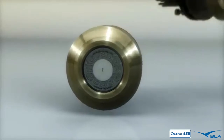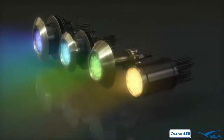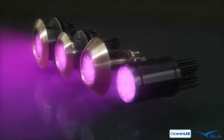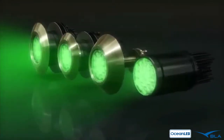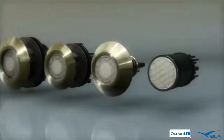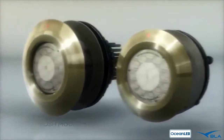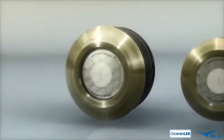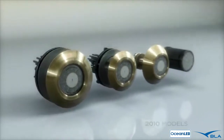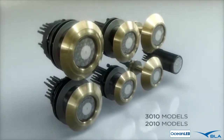Ocean LED's most popular underwater lighting range, the Pro Series, offers a whole new wave of color, control, blinding power, and greater flexibility in design and application with four mounting styles: the new HID replacement, the familiar through-haul and flush mount, and the all-new exchangeable flush mount, and two model sizes — 2010 and 3010 — to suit any application and imagination.